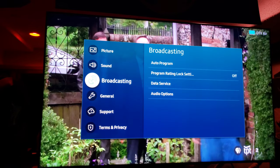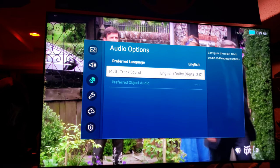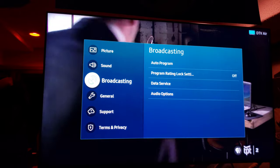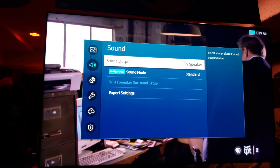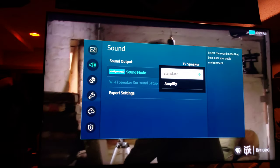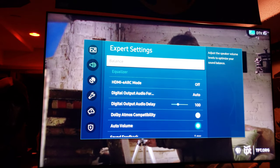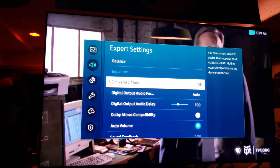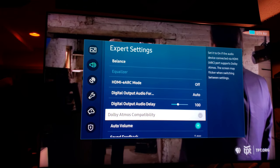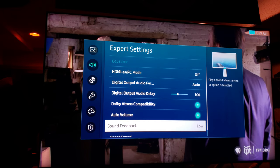Broadcasting — that's the audio options. Multi-track, TV speaker, and sound mode is set to standard. ARC mode auto, HDMI eARC compatibility set to on. Auto volume — no, I don't want that.